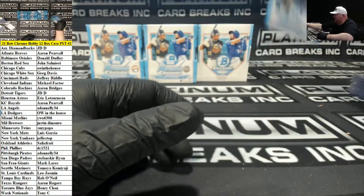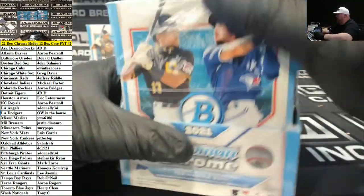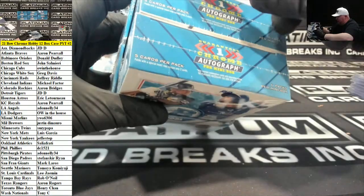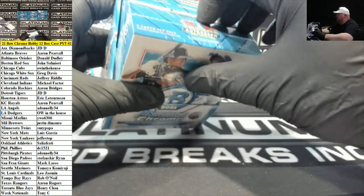We did a four-case filler, so we have after this hobby case one HTA, and the HTA is super fast — they made it packs this year instead of those two-piece boxes, and we flew through it.